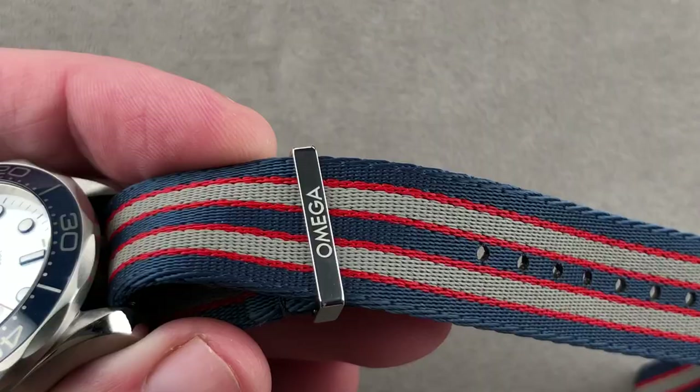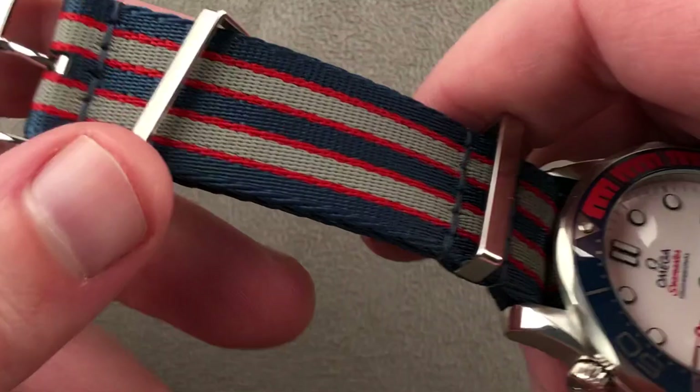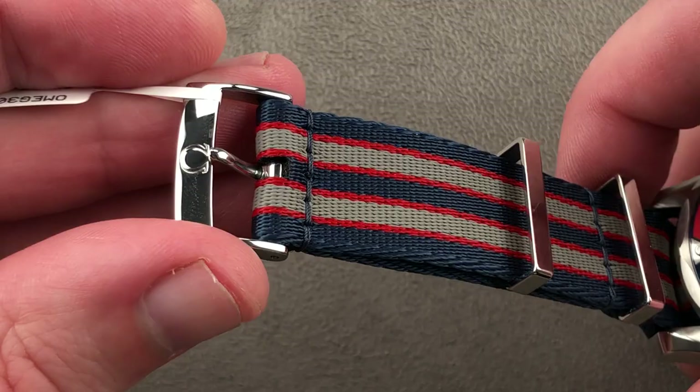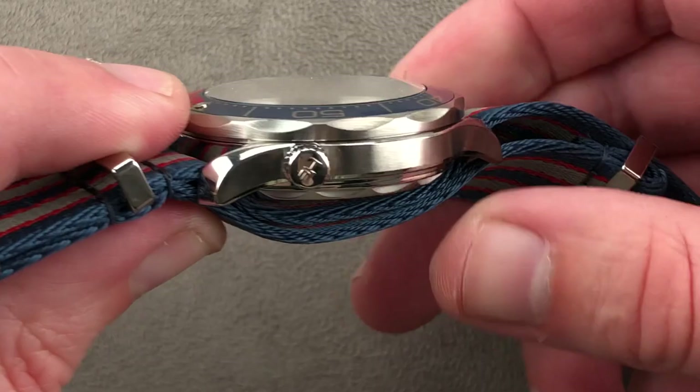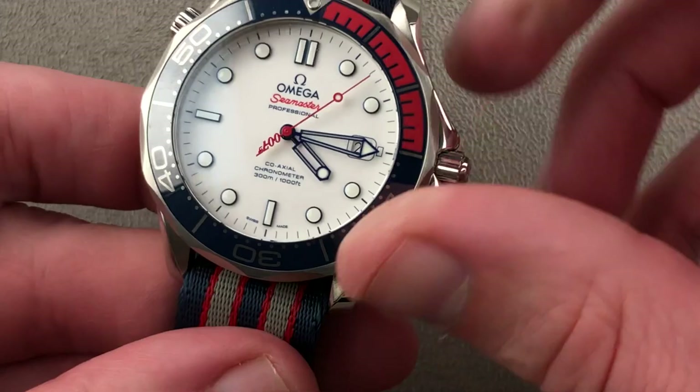The strap is beautiful. NATO straps have a reputation for being fairly low-rent, and this is one of the best ever made. Not only is the material thick and substantial, but it has lovely metal hardware that's Omega-branded, plus a conventional pin buckle — it doesn't have the gooseneck clincher found on a traditional NATO, which can add bulk and complexity. The case features simple lyre-style lugs, alternating polish and satin, a helium escape valve, crown guard structure, and a beautiful tapered profile — a lot more graceful than the P01.